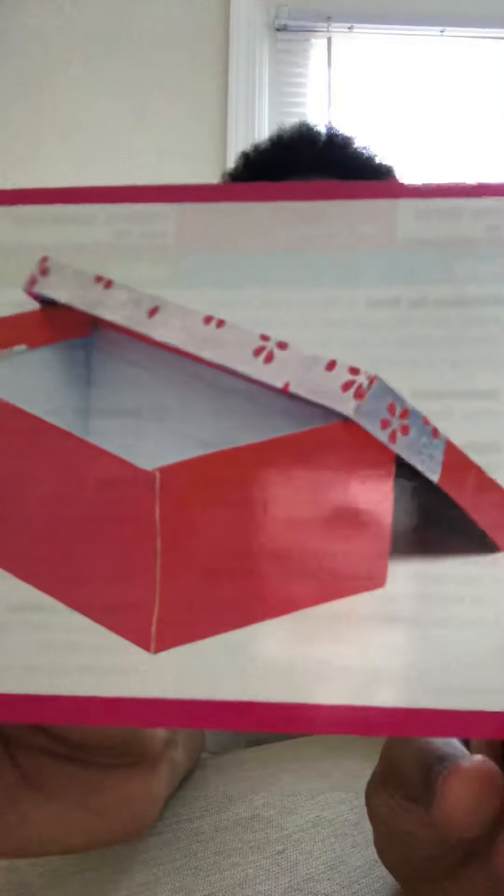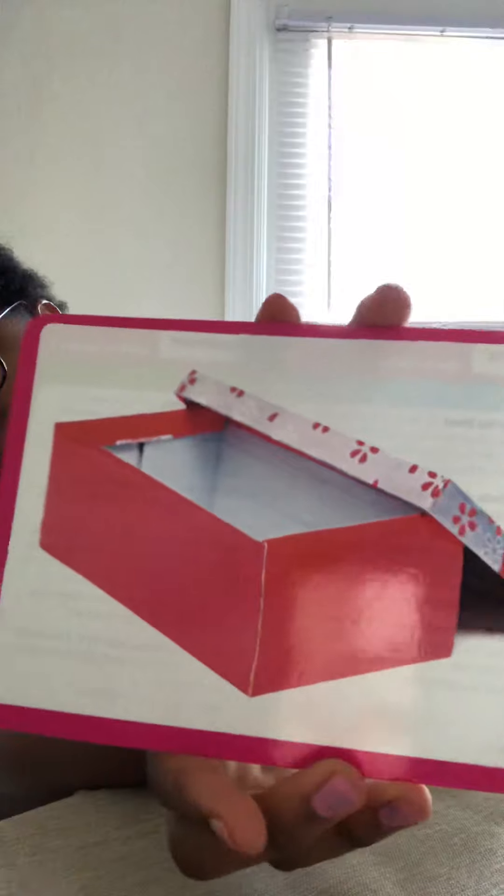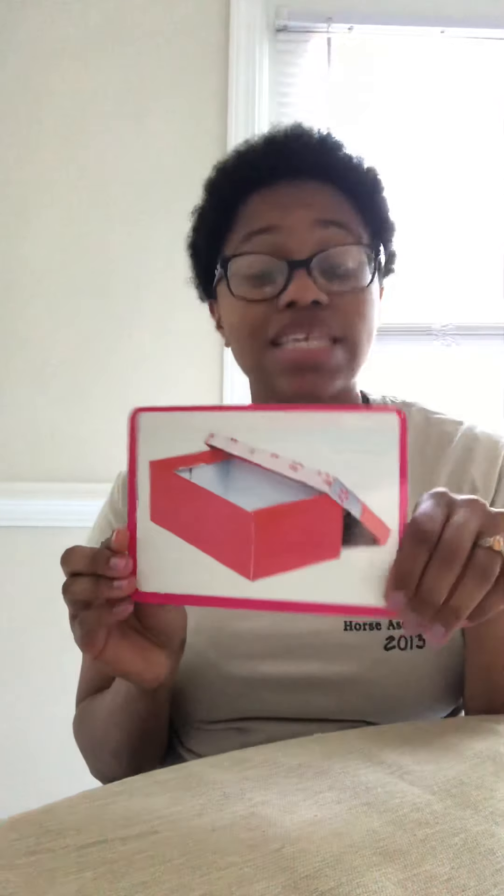Hey everybody! So it's time for our pink word. Our first pink word is empty. So when something is empty, there is nothing inside. If we look inside this box — the cover has been moved off of it — it looks empty. I don't see anything in it. It looks like a shoe box, but I don't see any shoes. So it's empty.